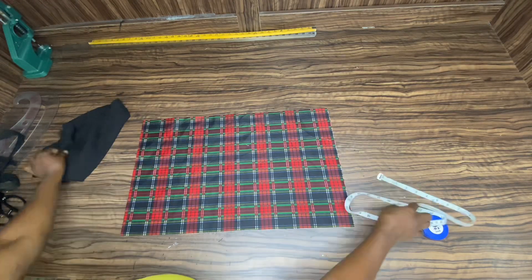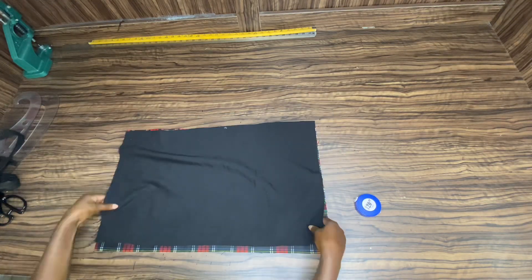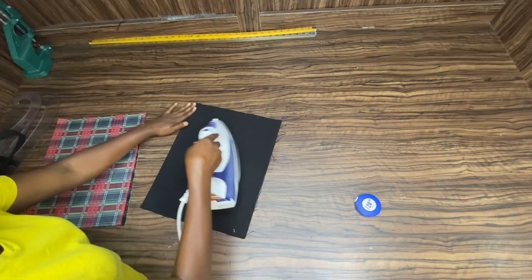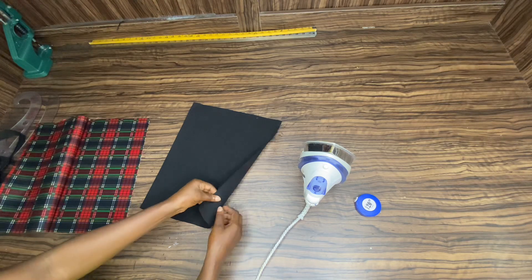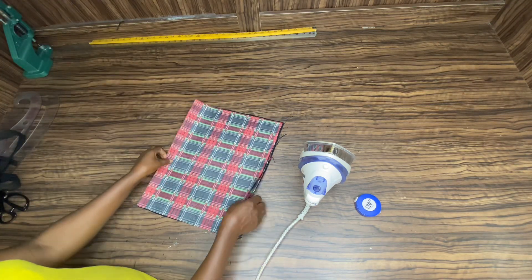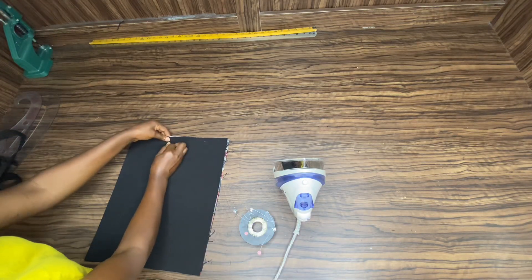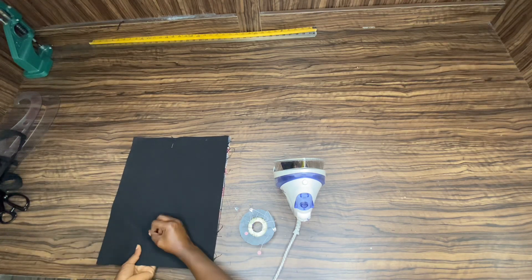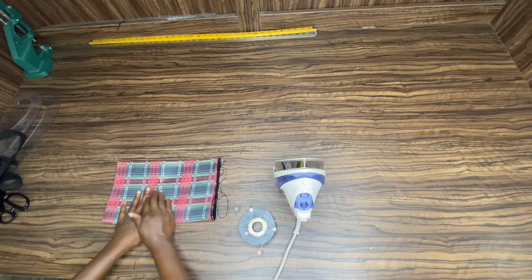The measurement taken here is 24 by 15 inches. The same measurement applies to the lining. You're going to fold it into two like you see me doing, and make sure you iron it so the material will stay in place. You're going to pin it to secure both the lining and the main pieces together, especially if you're working with a soft material.